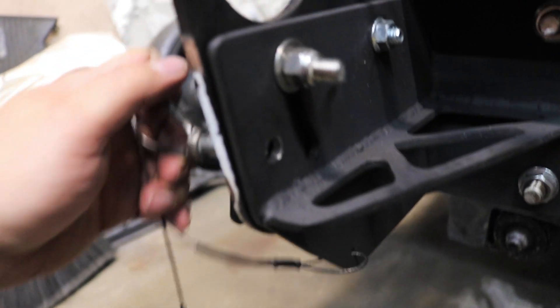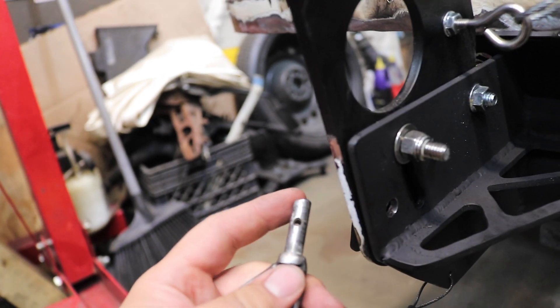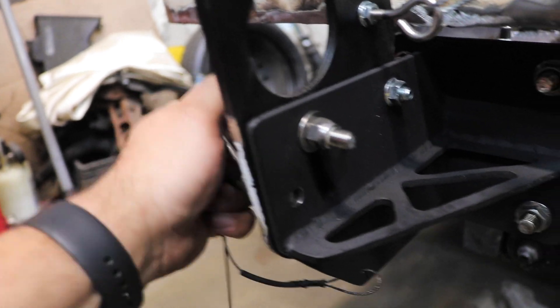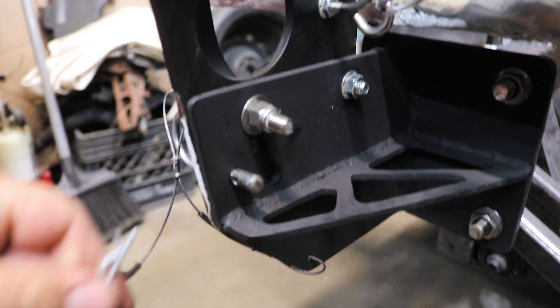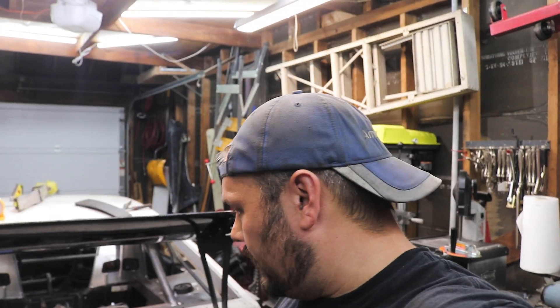And then we have our safety pin — it's made from a three-eighths bolt that I cut the threads off of, then ground it down and drilled the hole for the other pin. So you slide that in, fold the cam up, and then slide that in. Done. In terms of designing stuff, I feel like that works pretty flawlessly, so I'm very happy with that.